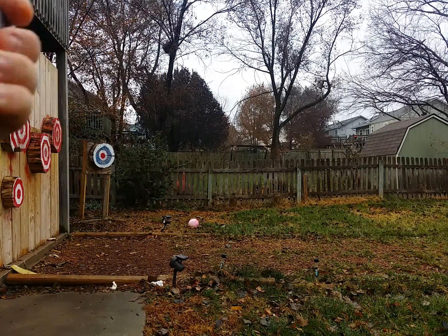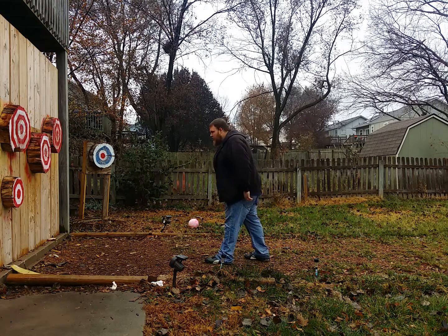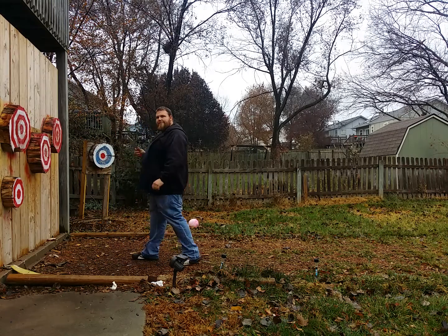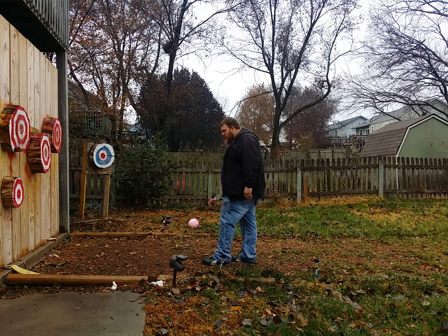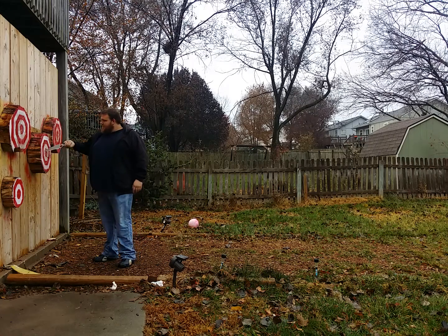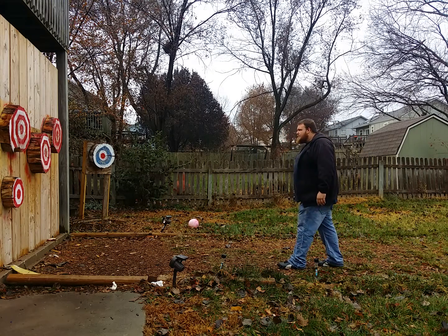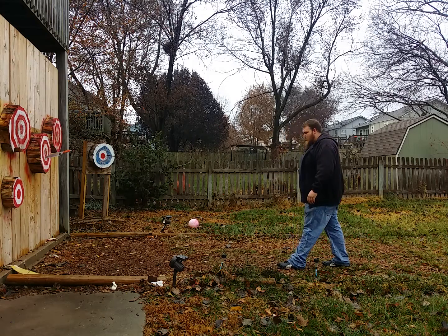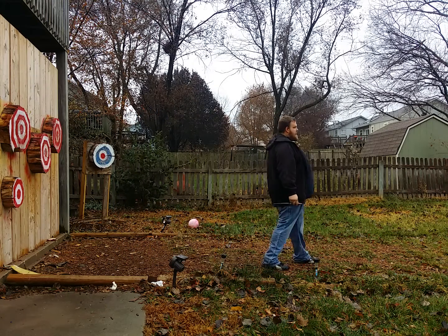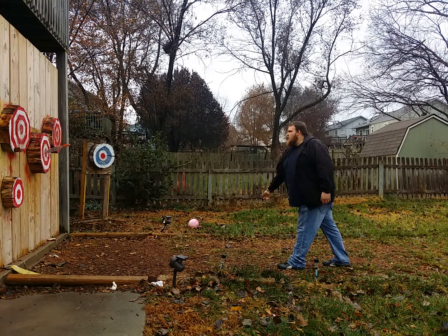We'll do a couple half-spin throws first and then we'll do a one-spin or so. Bullseye! Bullseye Blade. We'll go ahead and use one spin. I like it — nice and smooth, nothing really different throwing it by handle. I tend to lean a little bit further just because I hold it different. Bullseye!